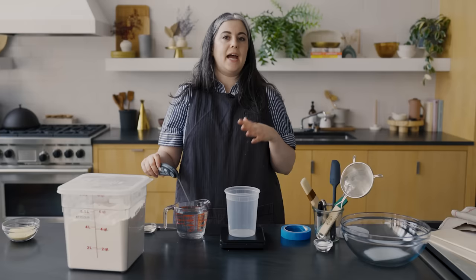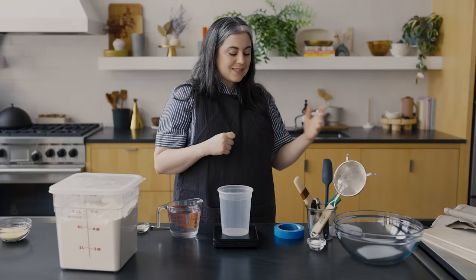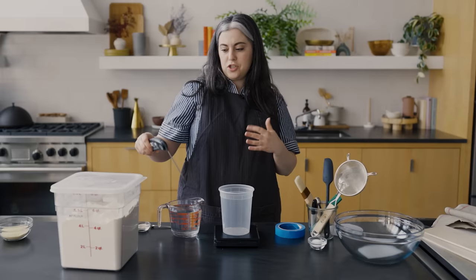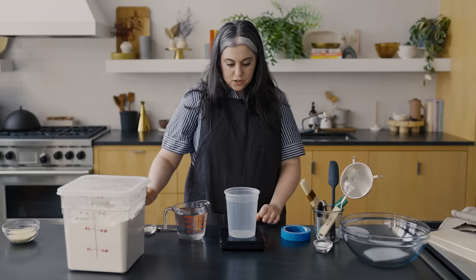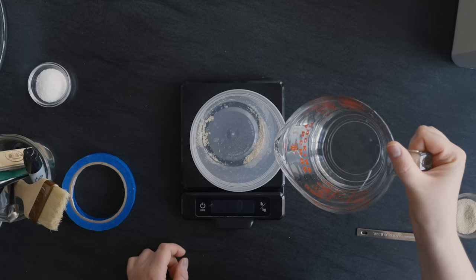Each type of bread has a temperature at which everything is optimal — the yeast and bacteria are at their most active and you get the best development of the dough, and it's usually pretty warm. For baguette, it's somewhere between 75 and 80 degrees Fahrenheit, so you just want to make sure you're using water in that range. My water right now is at 82, and I'm gonna say that's fine because when I pour it, it's gonna cool off a little bit.